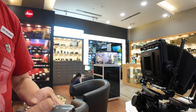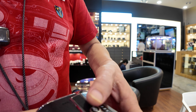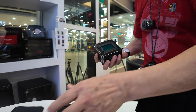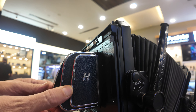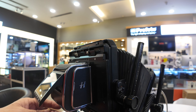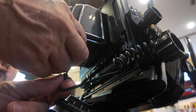Here I have a 907 and the CFV 250C. I don't need the body portion, so I just take out the back and it goes in here. I already put in the battery and the card. In order to synchronize the shutter to the back, there's a cable that goes from the flash sync and into the flash input at the rear of the camera.